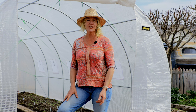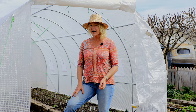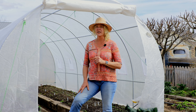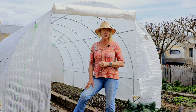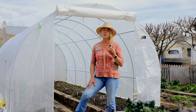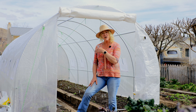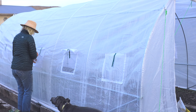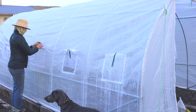Whether you're growing in a high tunnel, a cold frame, or even a low tunnel, especially if you're using plastic, on warm sunny days the temperature can really rise well above 100 degrees. You want to get some airflow in there because we don't want those high temperatures for our cool season crops — that'll cause them to prematurely bolt and we won't get a really good harvest. So watch the temperature and open up the doors or windows to create some airflow on those hot days.